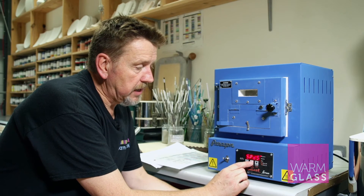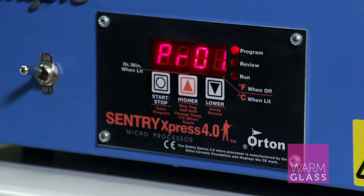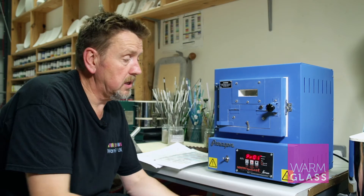What I want to concentrate on is the programs, because they're more difficult to put in. I'm going to use programs which are a download from the website — they have four different types of programs but I'm going to program in the basic full fuse. The basic full fuse is the same for all kilns, and I'm going to show you how to put that in.